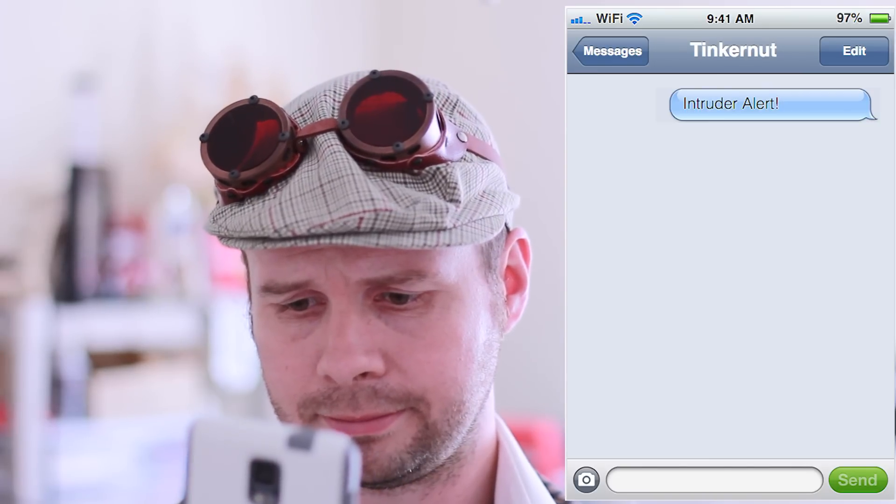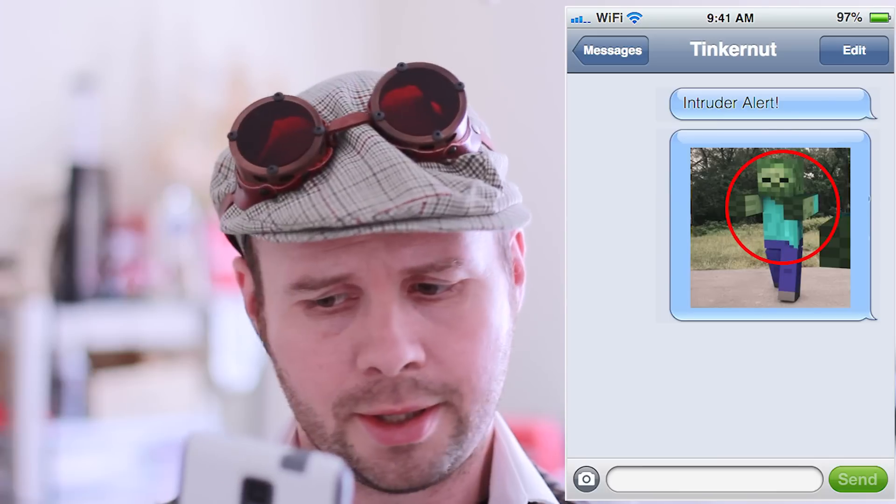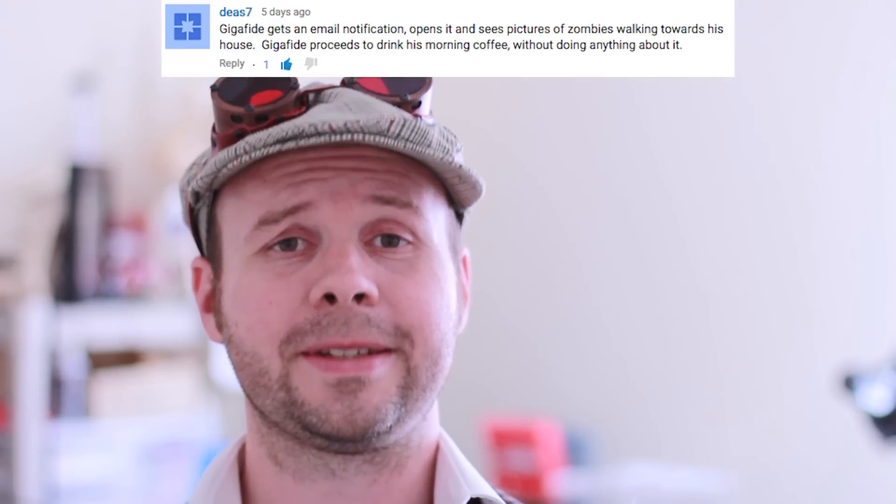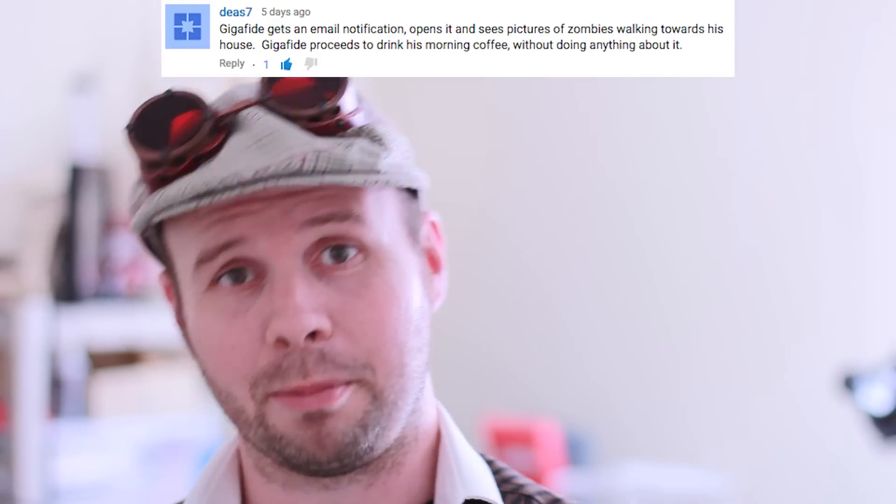Howdy tinker nerds! This is the comment show for part two of my series on how to create your own security camera. If you haven't seen the original video, you can click here.